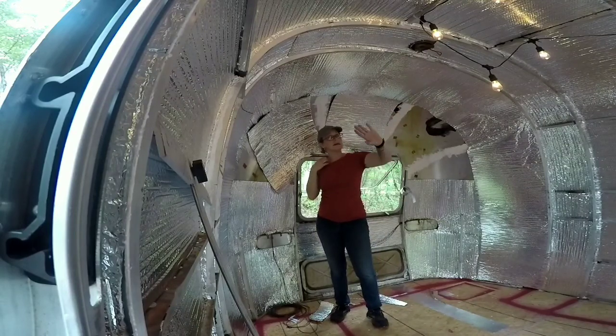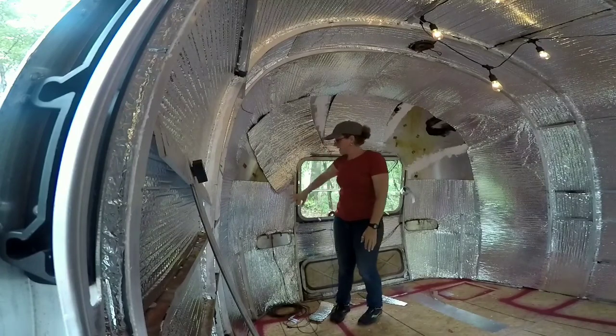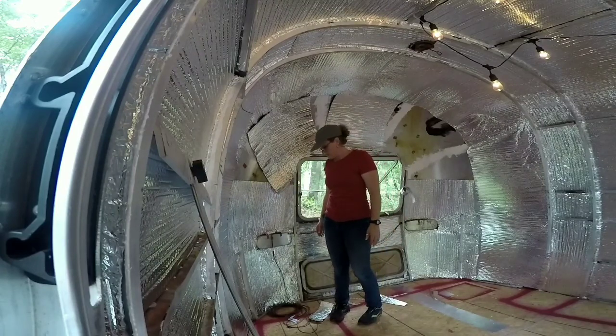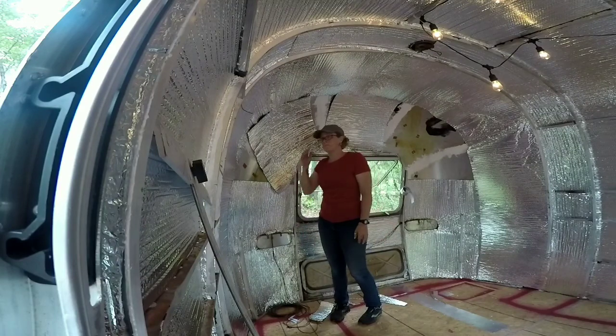Then I'll get over to the other side and do the same thing. And I've still got to go down the center and do the other end. That's basically the process I'm going through. I don't know if that's the right way, but it seemed to work the best for me. Maybe you'll find something that works better for you.